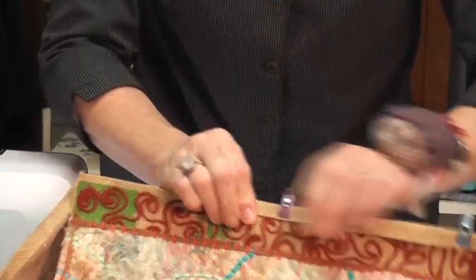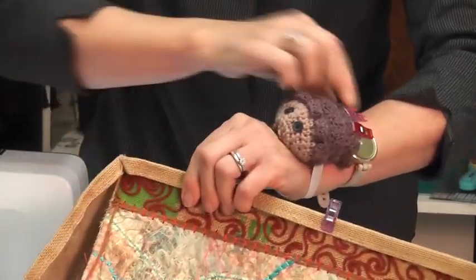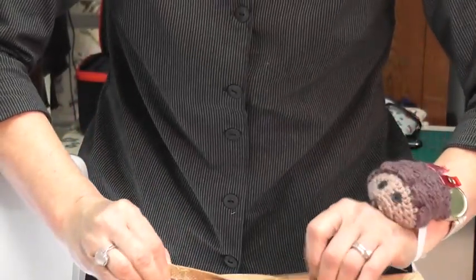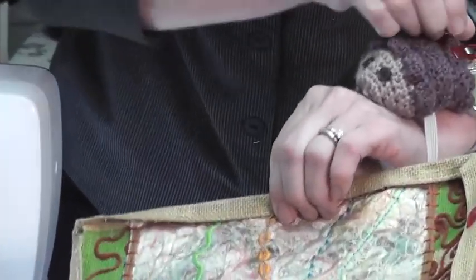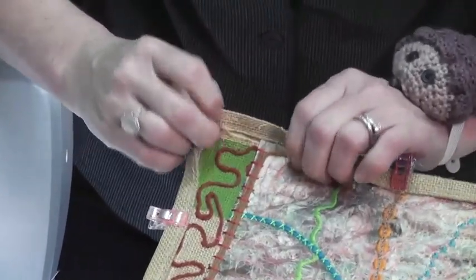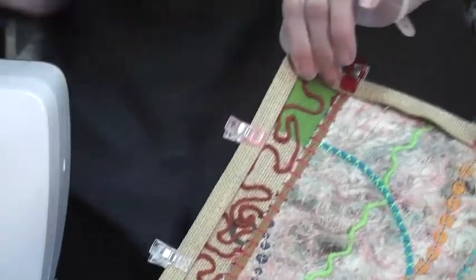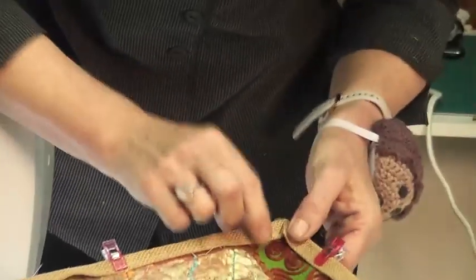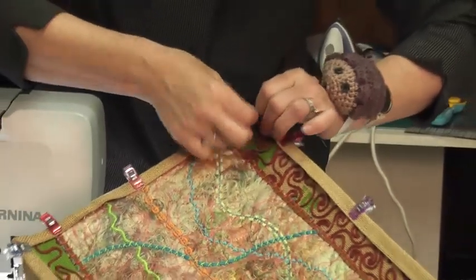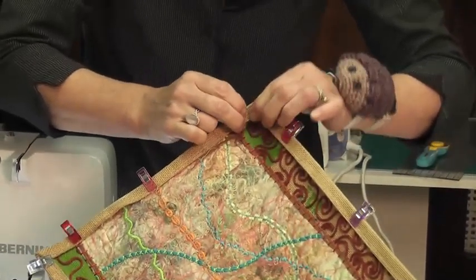Whether you're just folding a binding or adding your other binding back on makes absolutely no difference — just use your clips to hold it. Line this back up — I'm going to do that for a bag I make from scratch, it's very clever. Then stitch it together and it naturally goes back into the same fold. Get some more clips, make sure it's up to the corner, and stitch it all back in.